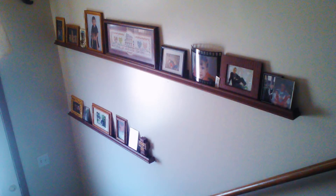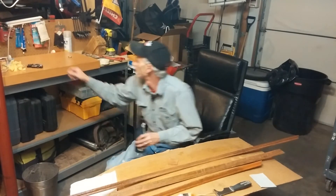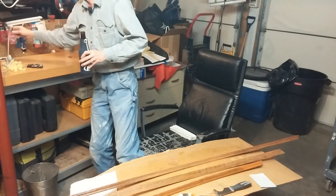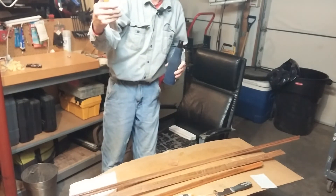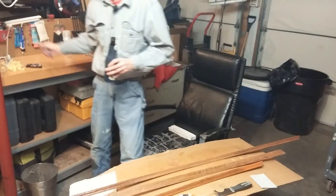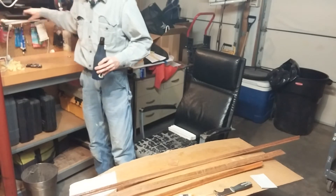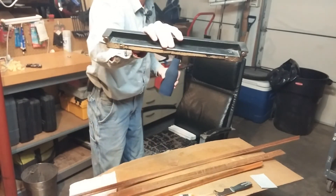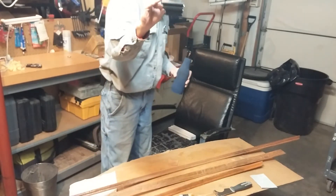There's a little lip on the front and you can set pictures and stuff on them. I'll throw a picture up on the video. You can hang them with regular corner brace L-brackets — I get these at Walmart for like a buck forty-nine for four of them. Here's a small sample piece — that hangs on the wall.